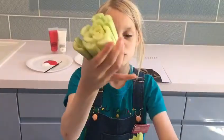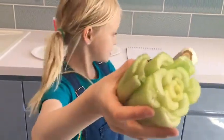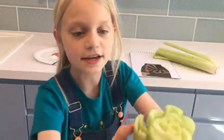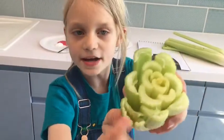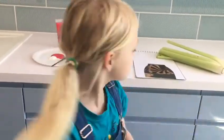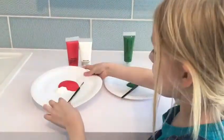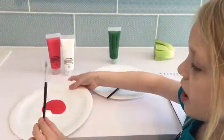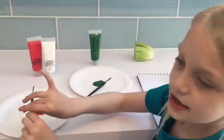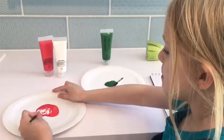First you want to chop off this end so it looks something like this. You can see the different bumpy patterns that makes it look like a rose. And then you get your paint — I'm mixing red and white to get my colour, which is pink.